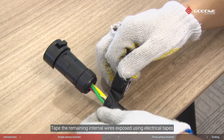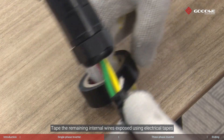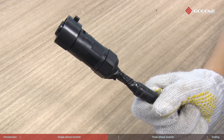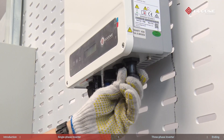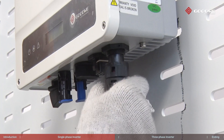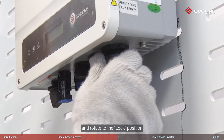Tape the remaining internal wires exposed using electrical tape. Then insert into the corresponding female end on the inverter and rotate to the lock position.